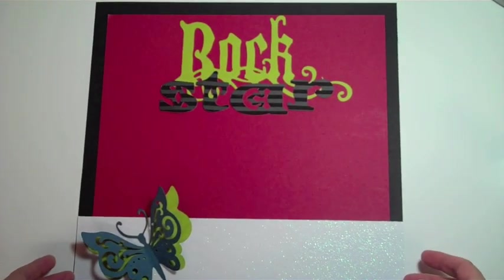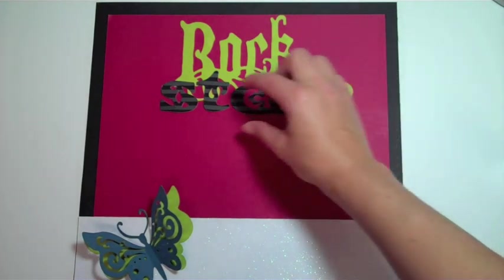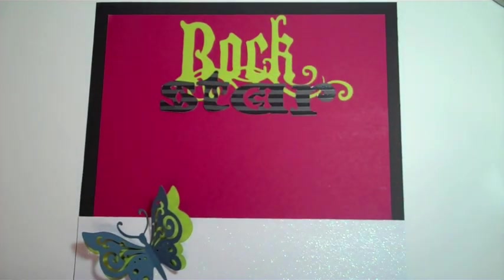Here is my scrapbook page — 'Rock Star'. I just need to attach those down. You can add more embellishments if you want or just keep it simple. Add your pictures and journaling and you have a fun scrapbook page.